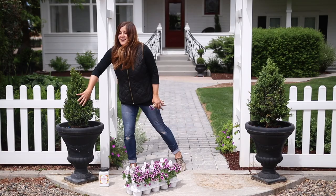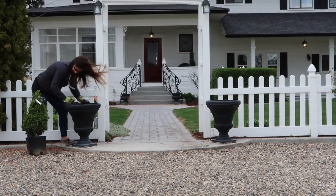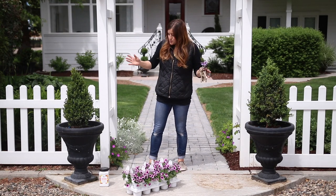You guys might remember when I planted these cone boxwoods — it was kind of a windy day when I did that. But today all I'm going to be doing is filling in with some really pretty annuals around each one of the evergreens.